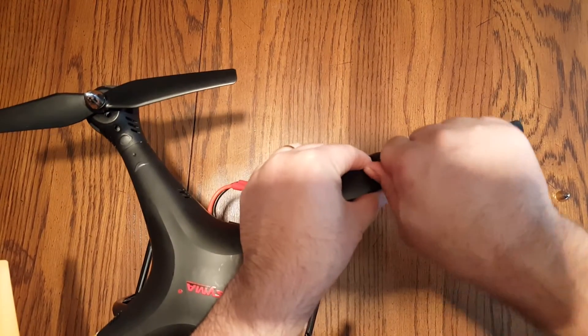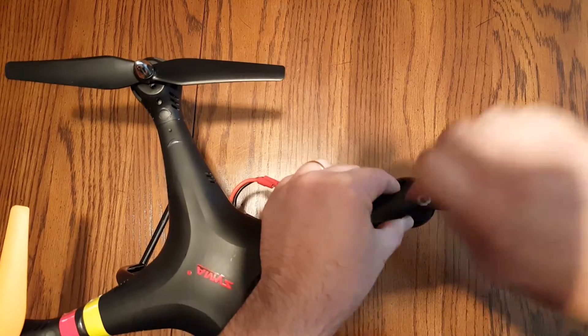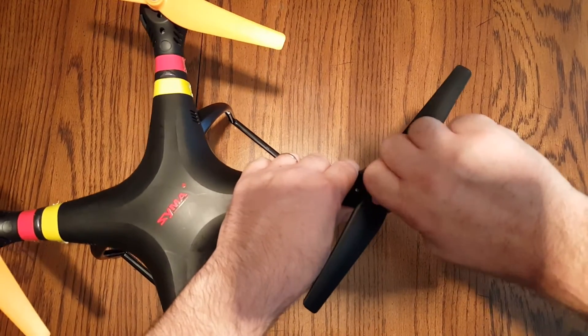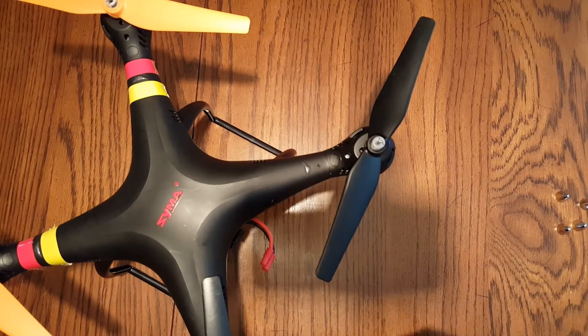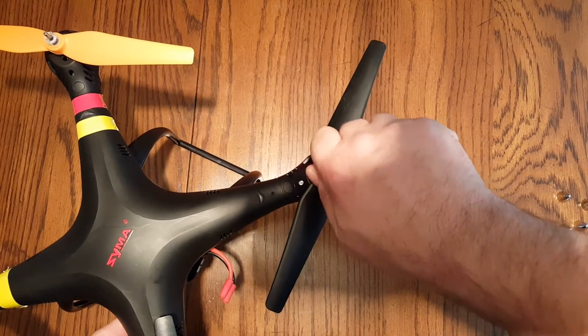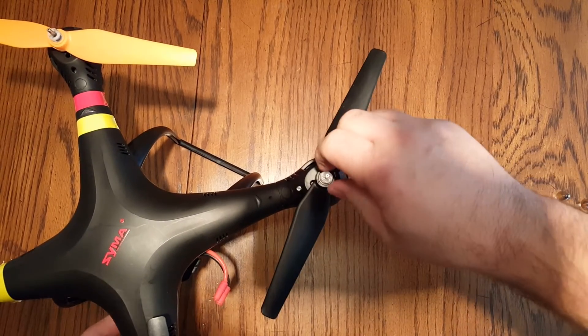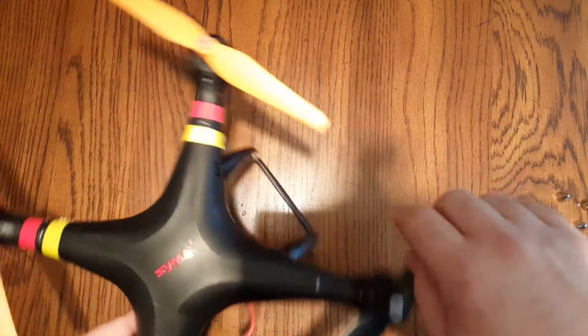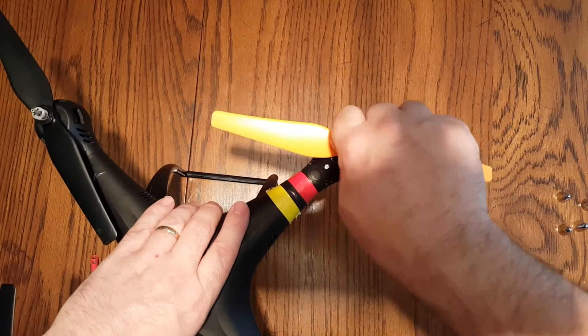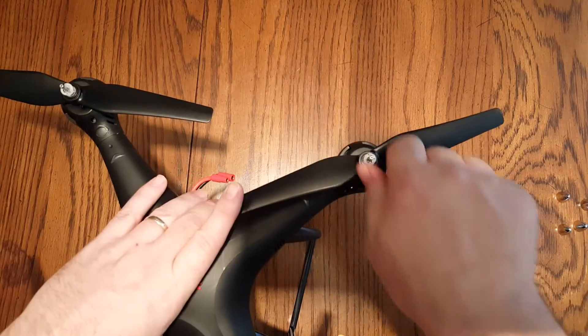First you remove your silver caps — they twist off, twist and pull up. Then on top of each propeller you're going to have the little locking cap. Turn it to the unlock position, so it'll just be a counterclockwise movement on each shaft. I'll do each one and come back around to pull the pins out.